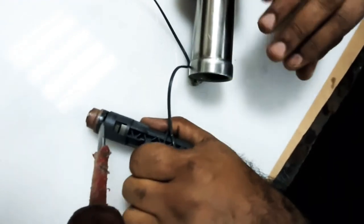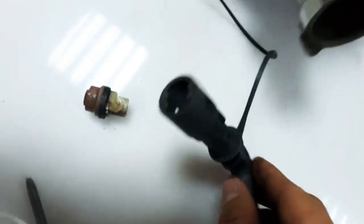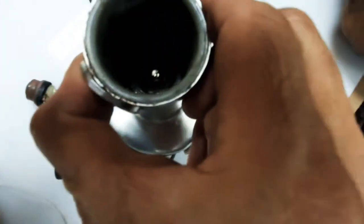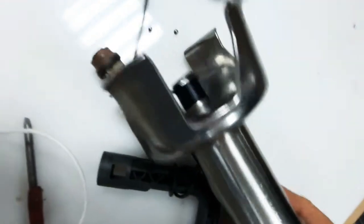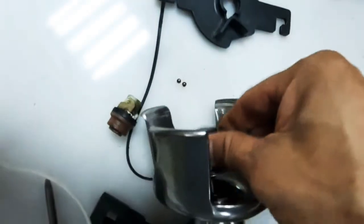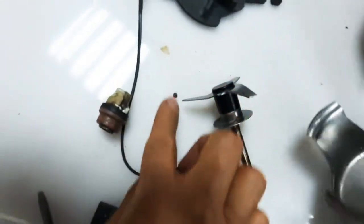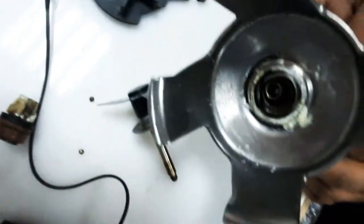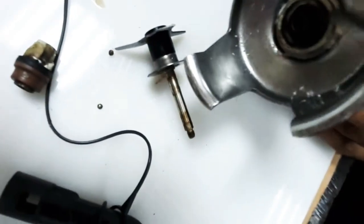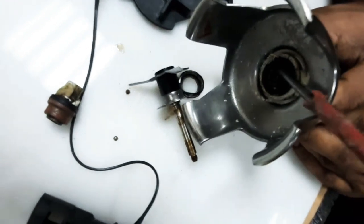As you see here, this is seated inside the special tools and then the blade — we can push it out easily. The ball bearings are already damaged, so we are going to change the seal and the bearing.